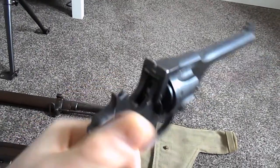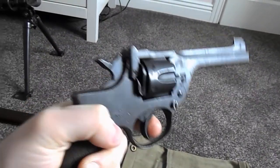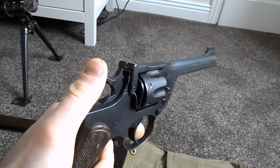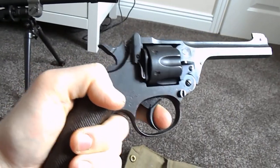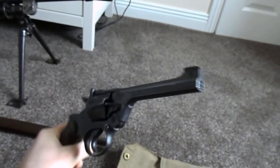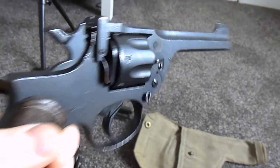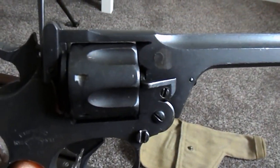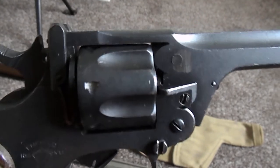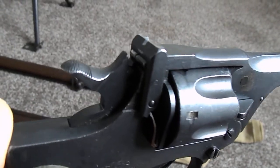Obviously you've got the hammer at the back. You can cock it to single action — notice it's got a shorter trigger pull. It can also fire double action, which is just pulling the trigger. All the mechanism inside still works. The only thing they do to deactivate it — you can see the end of that — it's plugged solid. There's a hardened steel pin that's been drilled, tapped and screwed in there and ground off flush. It's also blocked with weld towards the cylinder end.